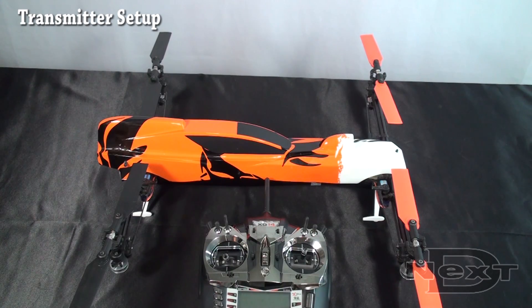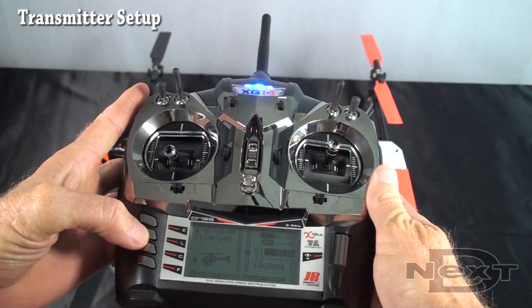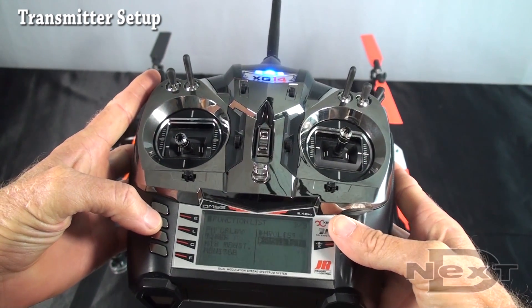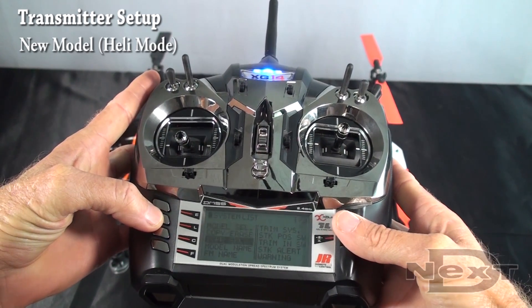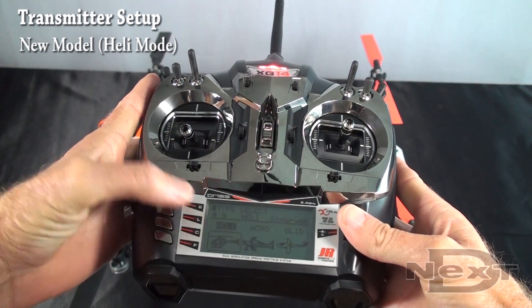First thing we need to do is set up the radio. Here we're using the JR XG14. We want to start out with a brand new model. Make sure it's in helicopter mode — single servo helicopter mode.